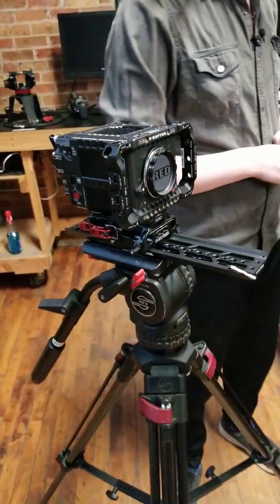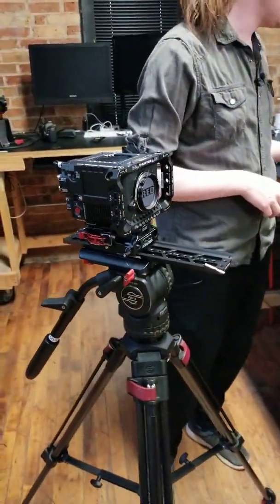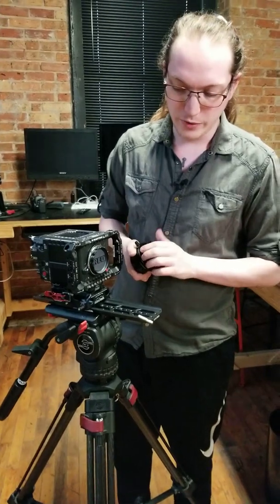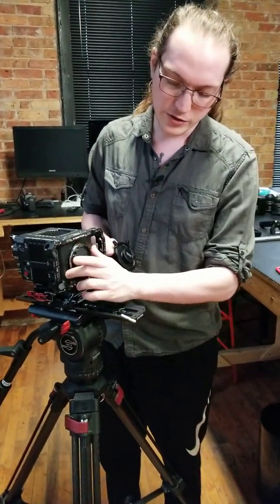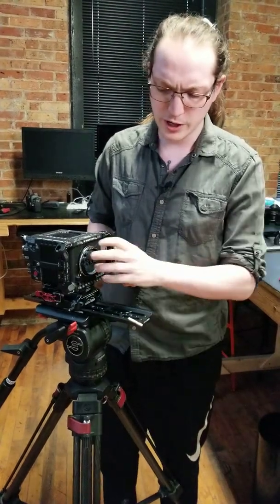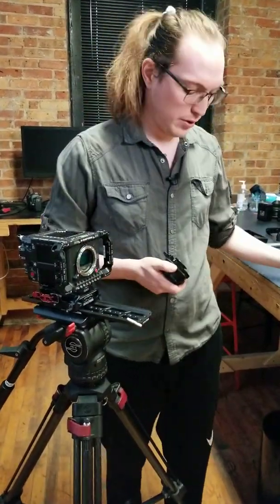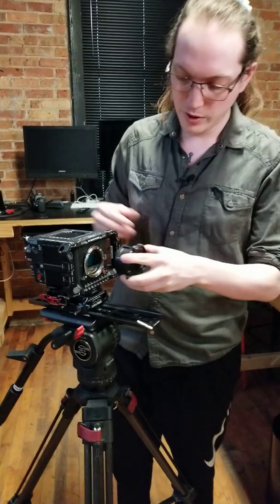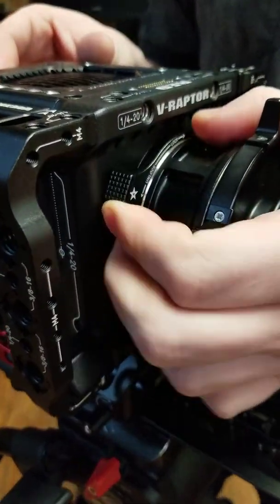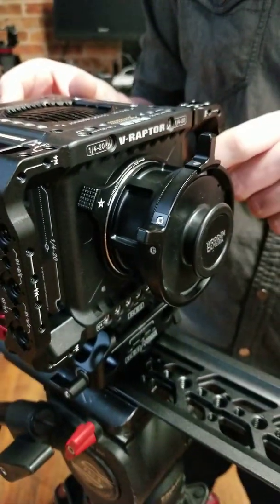Now that that's on, let's go ahead and get our lens mounted up. I'm using a Wooden Camera RF to PL lens adapter on the locking RF mount. I'm going to first make sure our lock is turned all the way counterclockwise, remove our cap, mount up our PL adapter, and then turn that lock clockwise until it secures to make sure that's nice and snug.